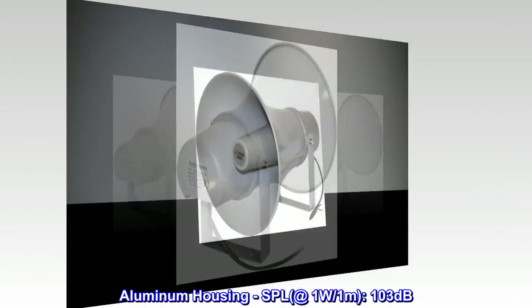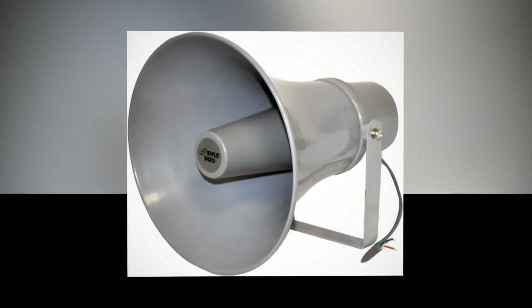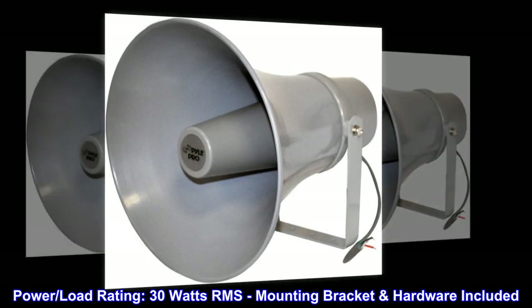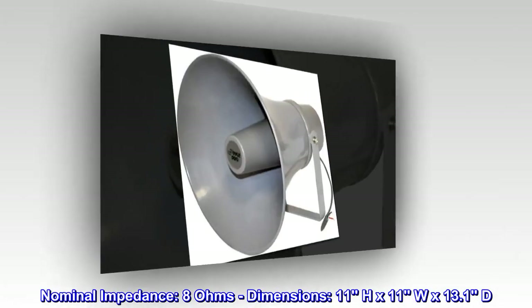SPL at 1W/1 meter: 103 dB. Power load rating: 30 watts RMS. Mounting bracket hardware included. Nominal impedance: 8 ohms.